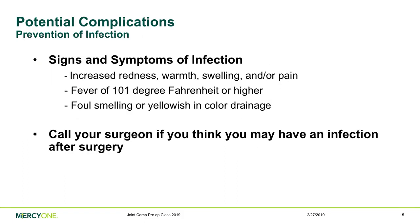Signs of infection include redness, warmth, swelling, pain, a fever of 101°F or higher, and foul, smelly, pus-like drainage. We are below the national rate for joint replacement infections and want to stay there. If you feel you have an infection coming on after surgery, call your surgeon's office — they always have someone on call, even at night or on weekends.